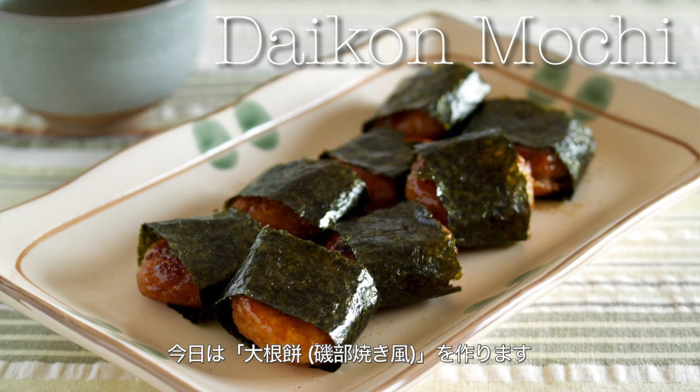Hi everyone, welcome to Korea Eat Happy. This is Ochikaron. Today I wanted to show you how to make daikon mochi.